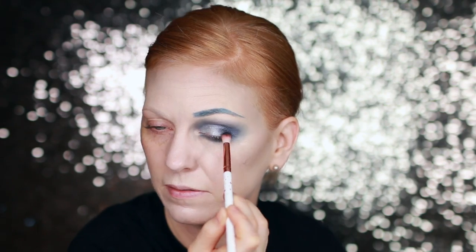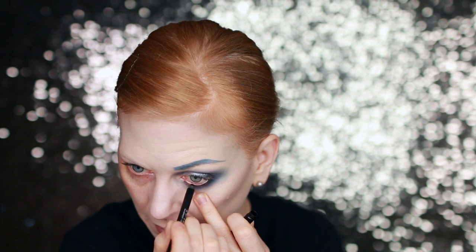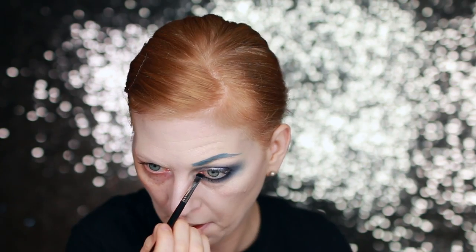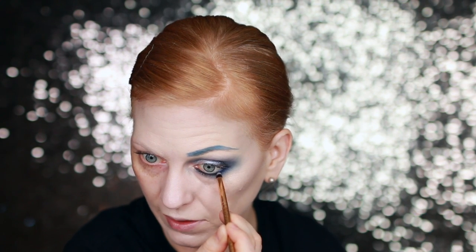I want to deepen up that eye and really smoke it out, so I'm dipping into a black eyeshadow just to darken up this outer corner. Then I'm going to take a little bit of Urban Decay 24/7 Glide-On Pencil in Perversion and line this bottom lash line. I did that pretty messy but I just want to smoke it out, so I'm taking a smudger brush with the black shadow to smudge that out. Then with a pencil brush I'm dipping into the Gwen Stefani x Urban Decay collab palette — there's a beautiful navy color called Danger — to smoke out this lower lash line even more.